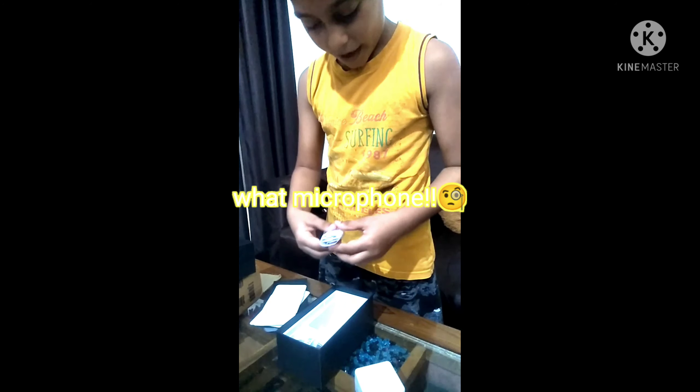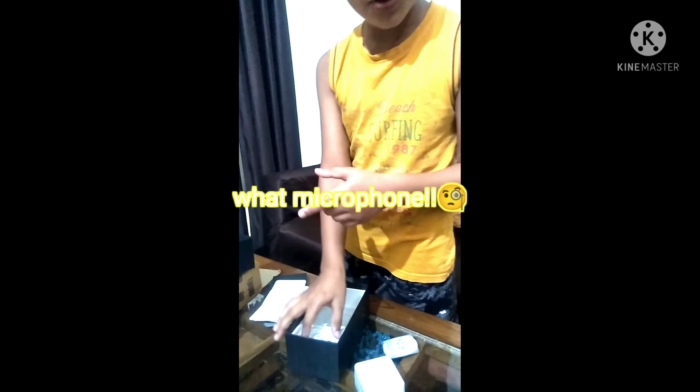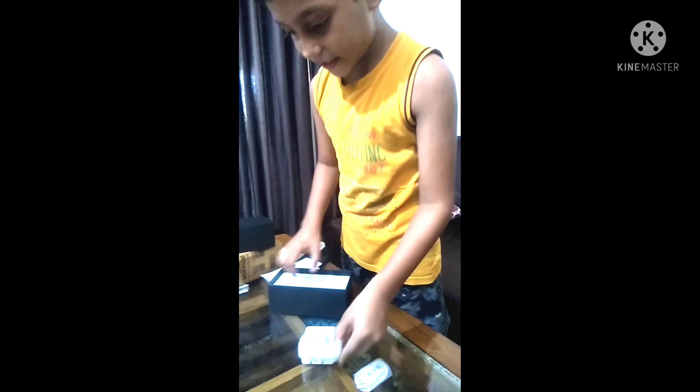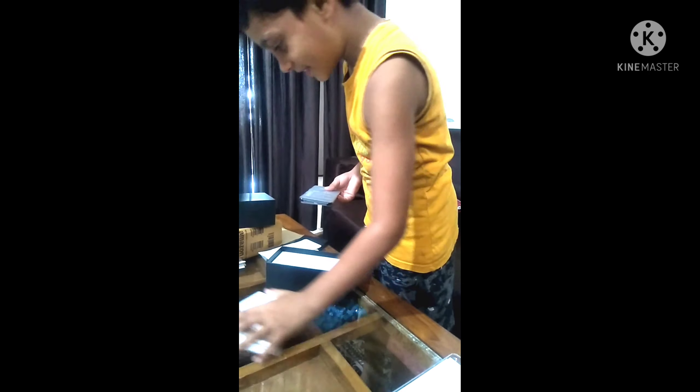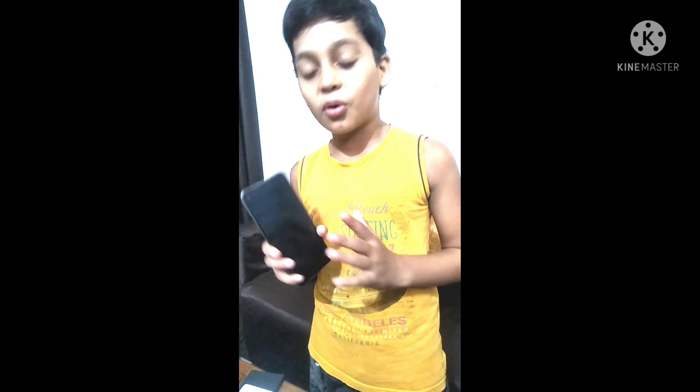The phone is a little bit slim. I have a sensor and another sensor. Guys, this is the light — it is a light. This is the sensor.